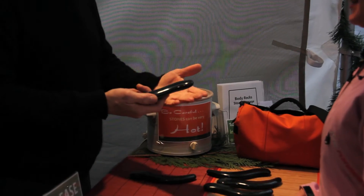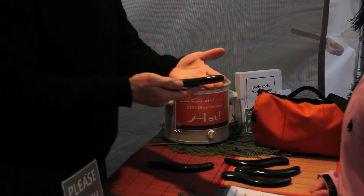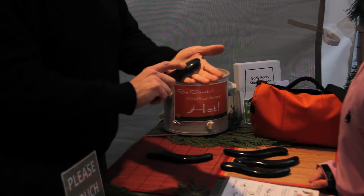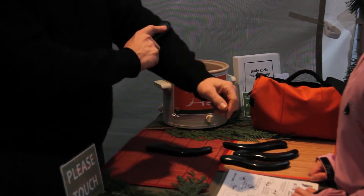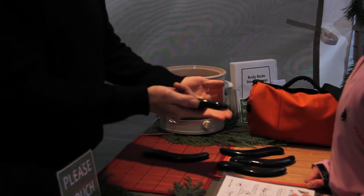One of the ways that I use it a lot for working on people is just on on-site massages, working right through clothing, which is really nice because the texture of the stone slides on clothing really well. So for chair massage or just working on somebody casually on their back at home, it works really well.